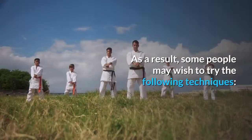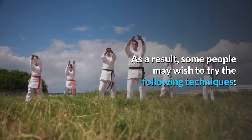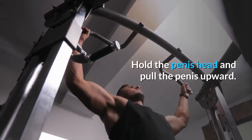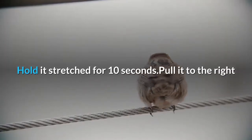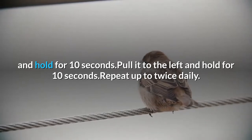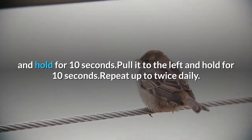As a result, some people may wish to try the following techniques. For basic penis stretching: hold the penis head and pull the penis upward, hold it stretched for 10 seconds, pull it to the right and hold for 10 seconds, pull it to the left and hold for 10 seconds. Repeat up to twice daily.